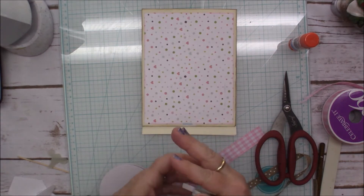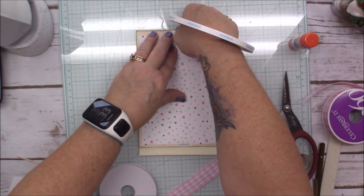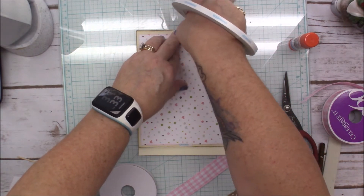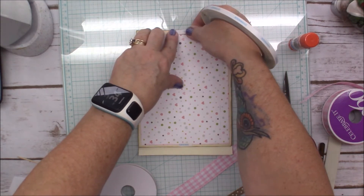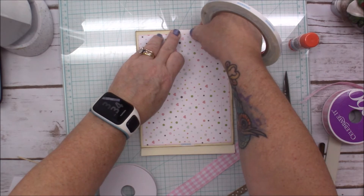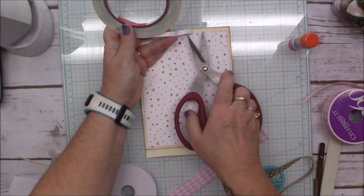We're just gonna have to find out — you're gonna find out with me if it's gonna work because I don't know if it will. Hold on, I need to make sure I'm even down here. About right there — about right there. So we're gonna see.